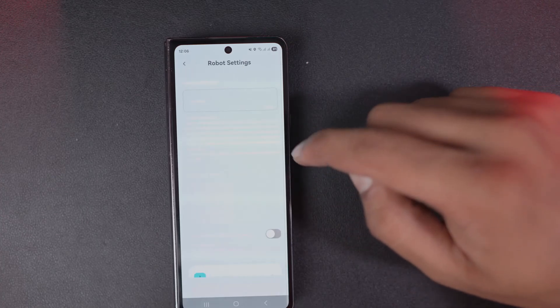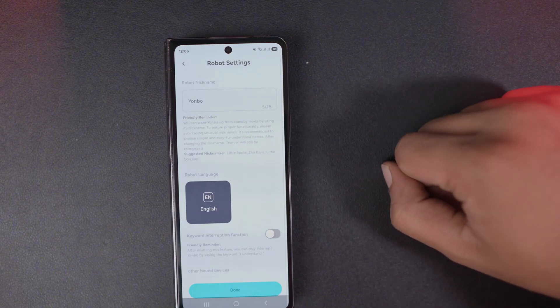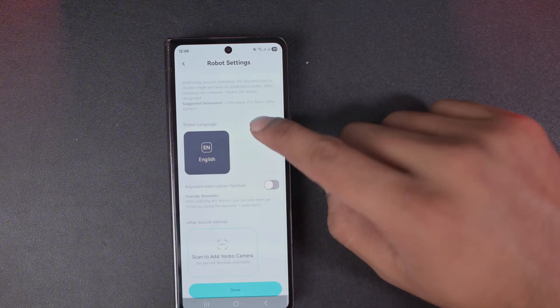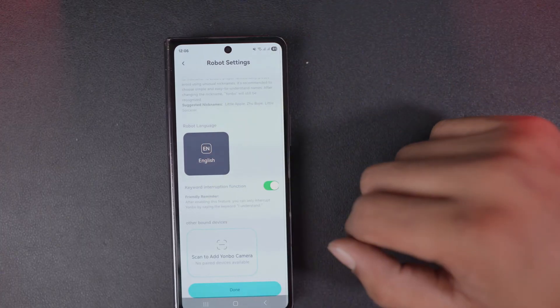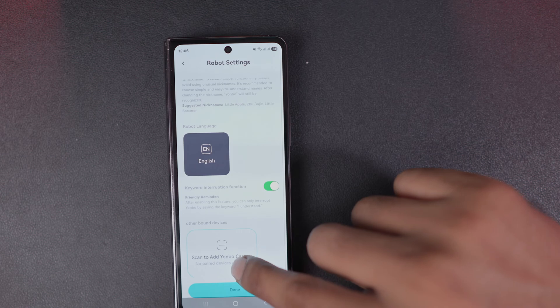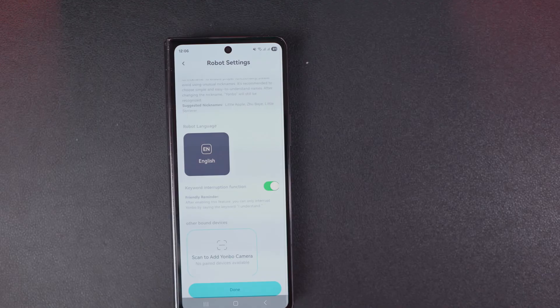You can also set up Wi-Fi from here, and AI characters can be added again from here using the plus icon. In the robot's basic settings, by default its name is Yanbo — you can rename it if you want. For language, currently only English is available. At the bottom there is a camera scanner option where you can scan the QR codes we saw earlier. So this is basically all about the app's basic features.